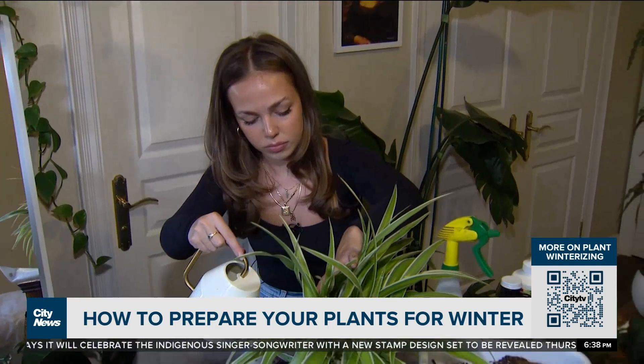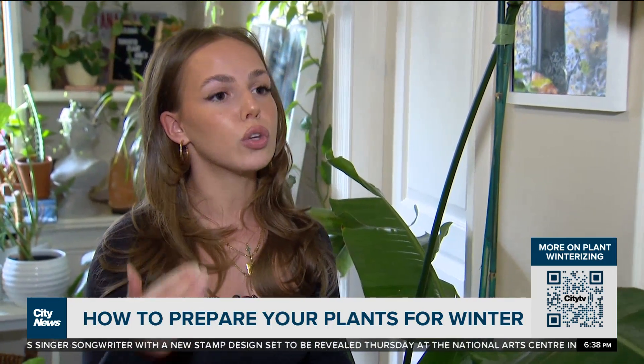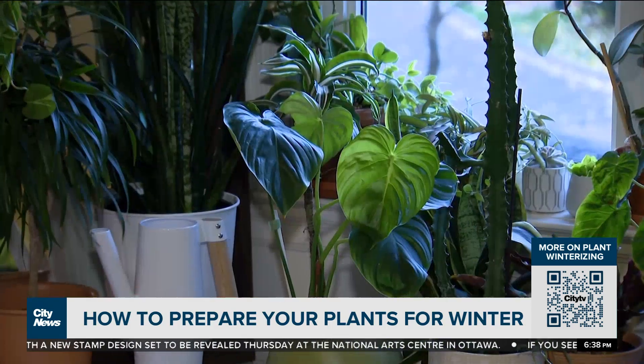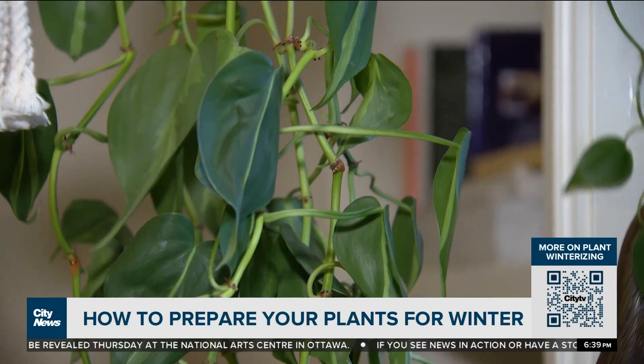Julia warns that watering needs do change in the winter. You want to make sure that you're watering a little bit less. So if you were used to a once-a-week or once-every-two-weeks watering schedule, you're going to want to scale that back a bit to maybe once every three weeks.